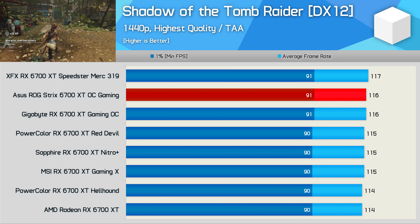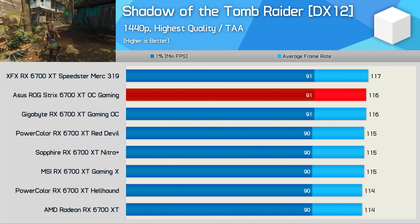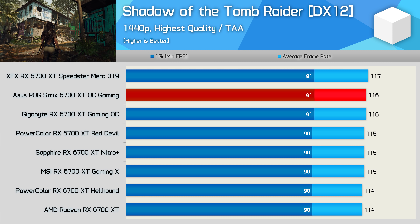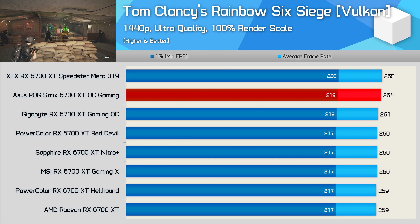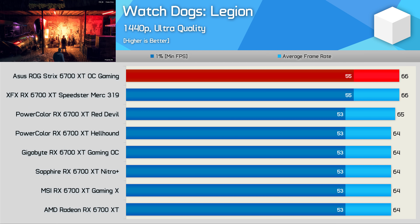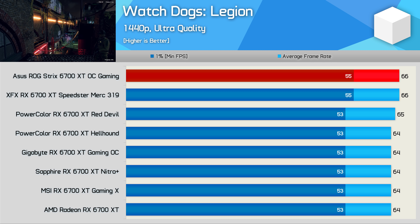First up, we have the Shadow of the Tomb Raider results. I've removed competing GPUs from these charts to make it as clear as possible just how little performance difference there is between the various 6700 XT graphics cards — up to a 3% variation between the fastest and slowest 6700 XT tested, amounting to just 3 FPS, a negligible difference. In Tom Clancy's Rainbow Six Siege, just up to a 2% performance difference can be seen. In Watch Dogs Legion, again no more than a 3% difference. So it really doesn't matter which one of these graphics cards you buy when it comes to FPS performance.